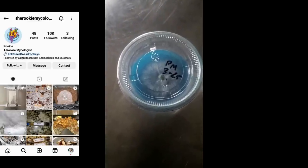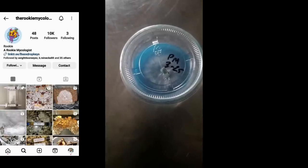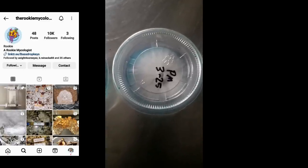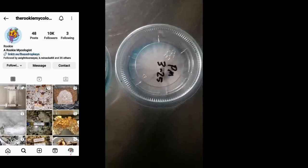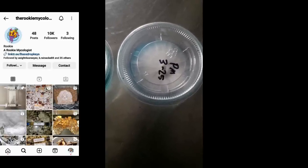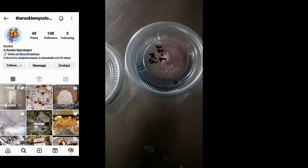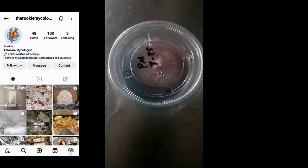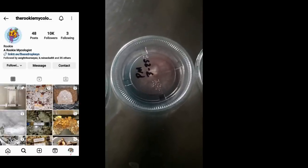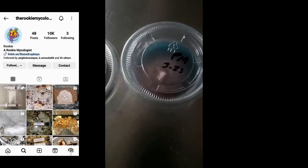What you guys just watched was an Instagram reel from my Rookie Mycologist Instagram — make sure you come follow me. But like I was saying, I made a mistake. I said those last two cups had contamination and that wasn't the case. The discoloration you see inside the cup is just the mycelium degrading the dye that's inside the agar. By talking to a couple people and doing my own research, I found out those two cups were not contaminated.